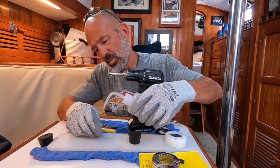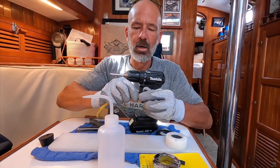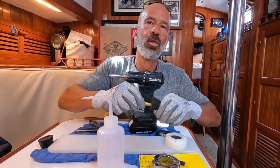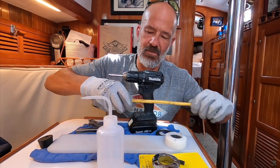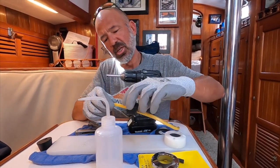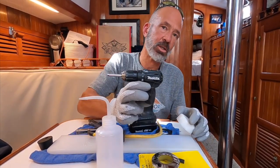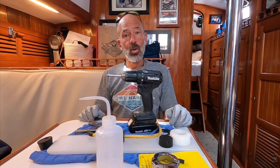They recommend soap — soap works pretty good, I'm just using water for example. Once you get the three holes done, just slide your wire on in through the plug. This is a little bit softer material so it's actually harder to drill than this stuff, but this should be a piece of cake with this technique.